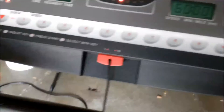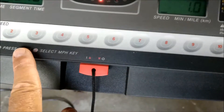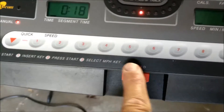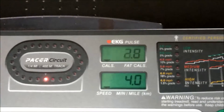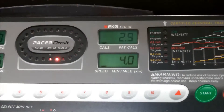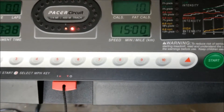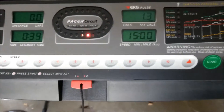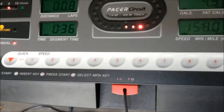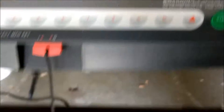You can simply increase the speed by using the up or down button, or you can choose an exact mile per hour by pressing any of these. We'll go ahead and jump to 4. There you see 4 miles per hour.